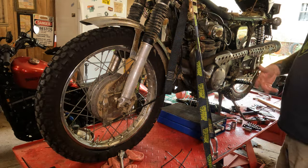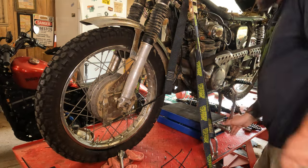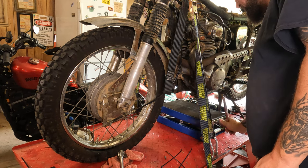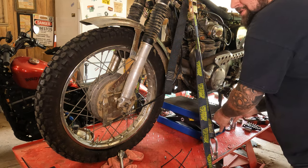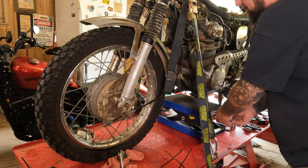We got a couple other projects going on at the same time, so disregard the tools. In order to do this, you're gonna need to get the front wheel up in the air. I highly recommend a motorcycle jack. If you don't have one, I've made the little scissor jacks that come with your car work. One time I even put an eye bolt in the ceiling and used a come-along.